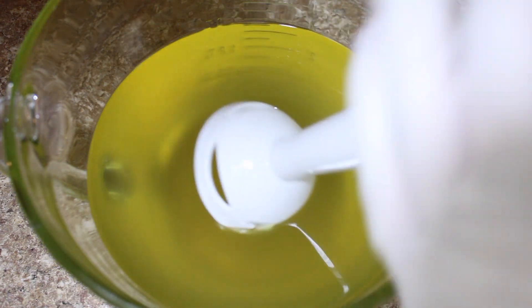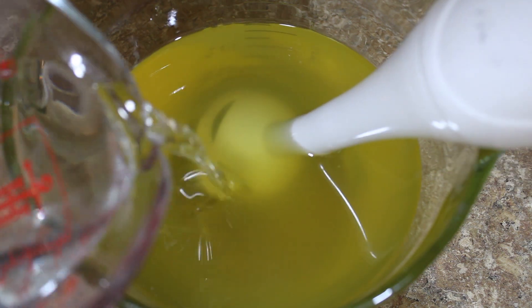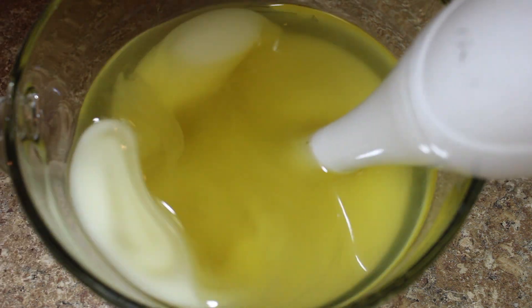Once both of our mixtures have cooled down to 80 to 90 degrees Fahrenheit, I'm going to submerge my stick blender and burp it a few times just to make sure that there aren't any air bubbles, and then I'm going to add my lye water solution.